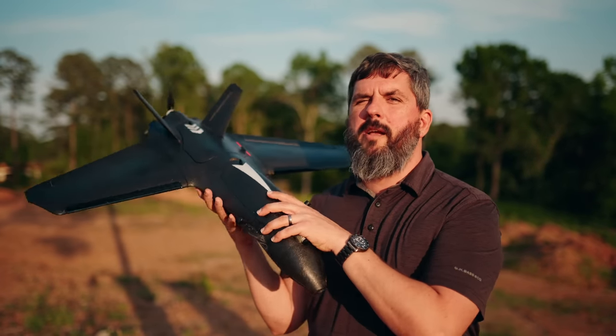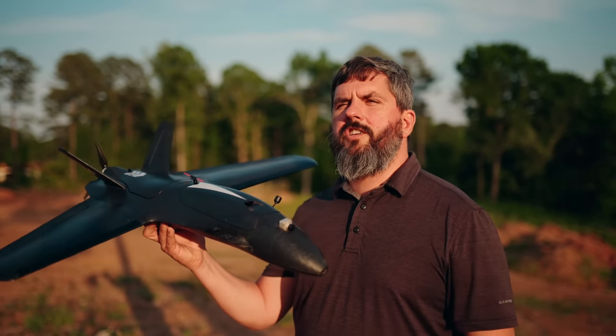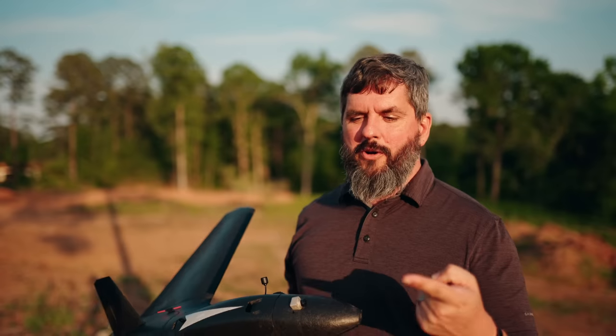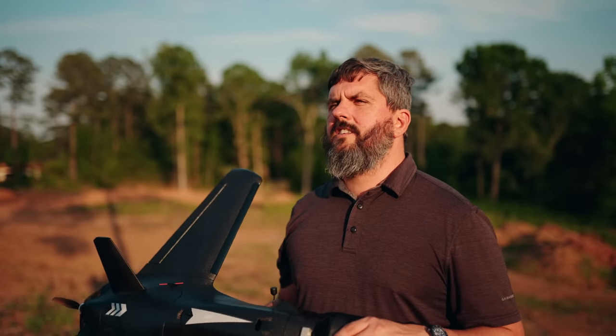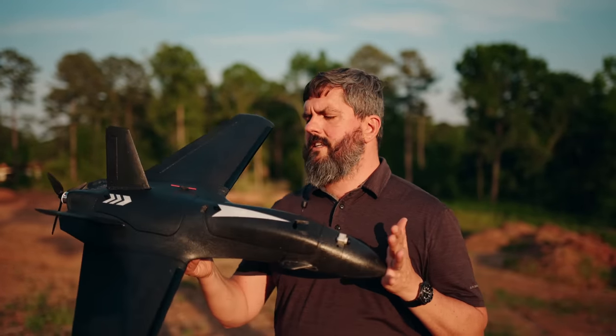You guys know me as an FPV guy, but when I got into RC as a hobby I started out on something more like this. One of my first builds that I FPV'd was some Flight Test wings, and one of the first things that I put a flight controller in was a Flight Test blunt-nosed Versa. I had a Naze32 running a fork of Baseflight designed for fixed wing aircraft — janky stuff, but it worked. Recently I've been interested in getting back into fixed wing.